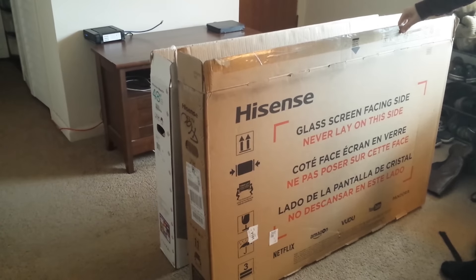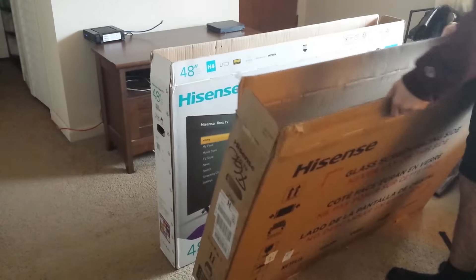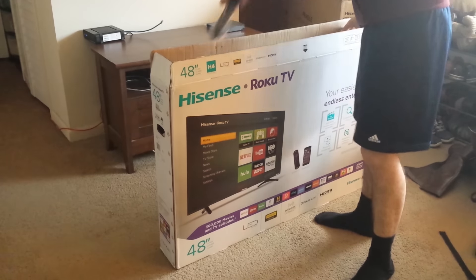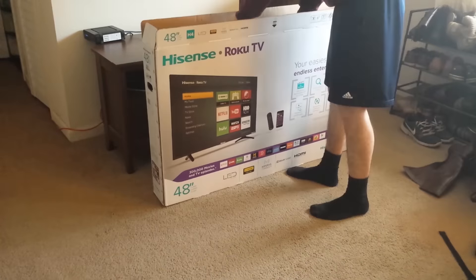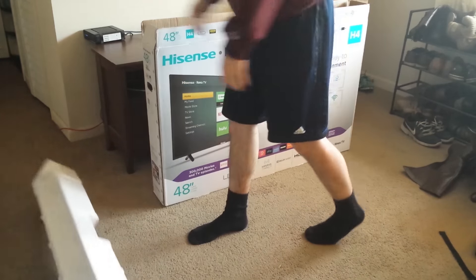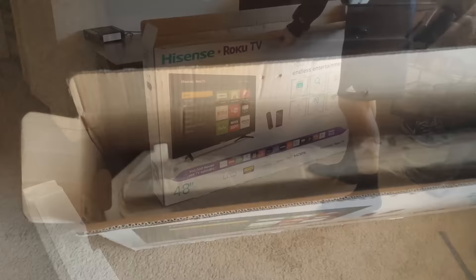It came in this box from Hisense. This is what you see inside — you get the actual TV box. The first two things you see are these legs, which have already been opened from their original packaging. Two legs are right there. And then you take off the Styrofoam.